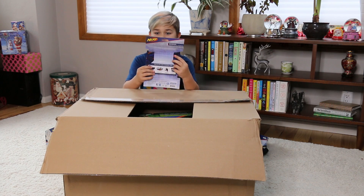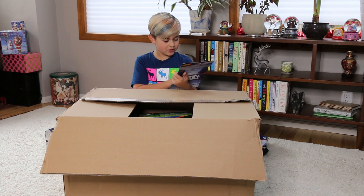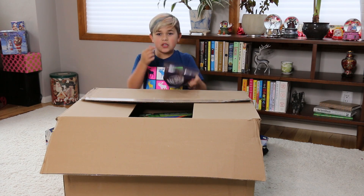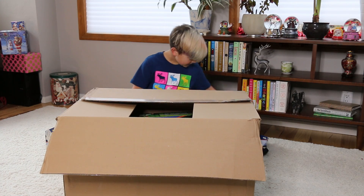So this — oh, this is like a Nerf bandana, I'm pretty sure. Maybe like a pouch or something. No, I think this is a bandana. And then there's little eye pieces that you can put underneath your eyes, so if you want to have a serious Nerf war, this is so cool!